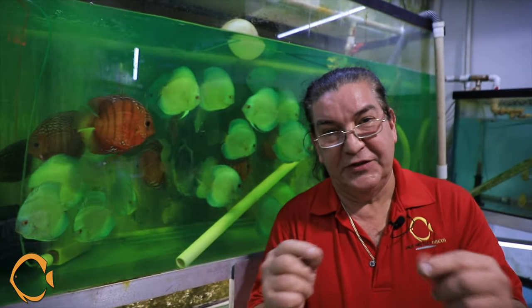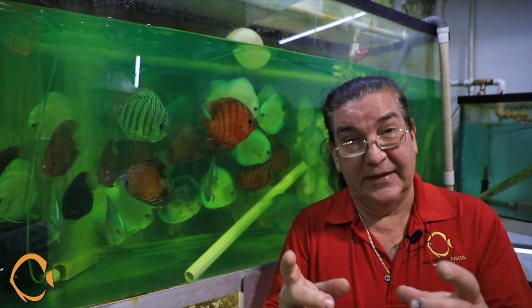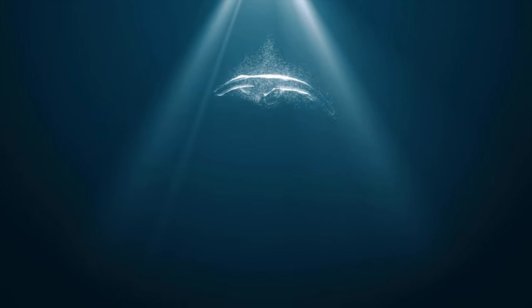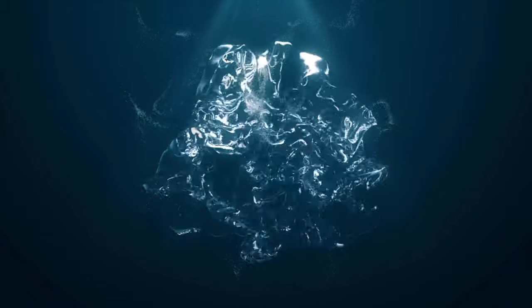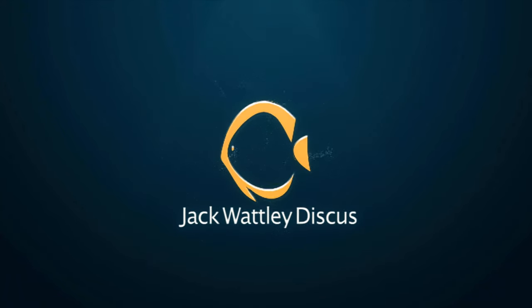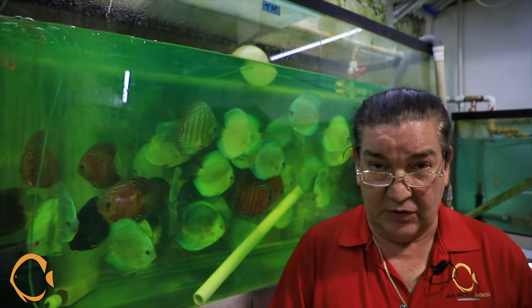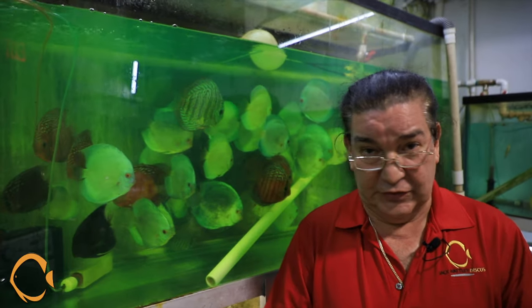Welcome back. I'm Gabe Posada. A little touch-up on the medications so we can go over what they're used for and the directions — very important. Everybody calls me up after watching the videos and always wants to know what the dosages are for each medication, so we're just going to go over the dosages.